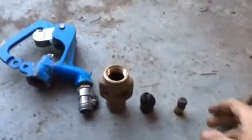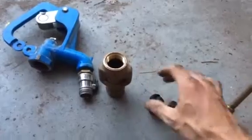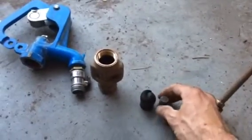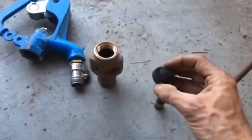So you can see here, this is the typical plunger assembly — these two together. However, the problem is, I believe, is that this one has punched through the rubber.